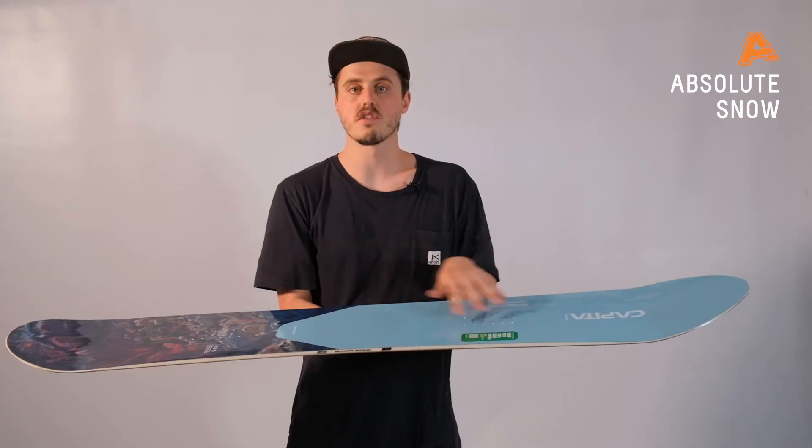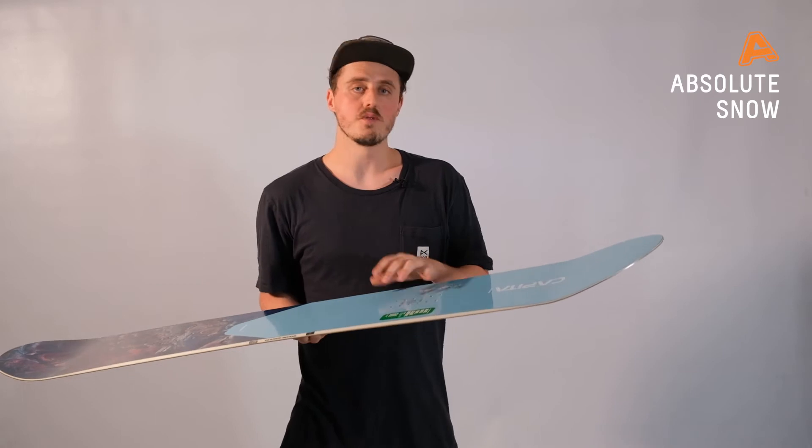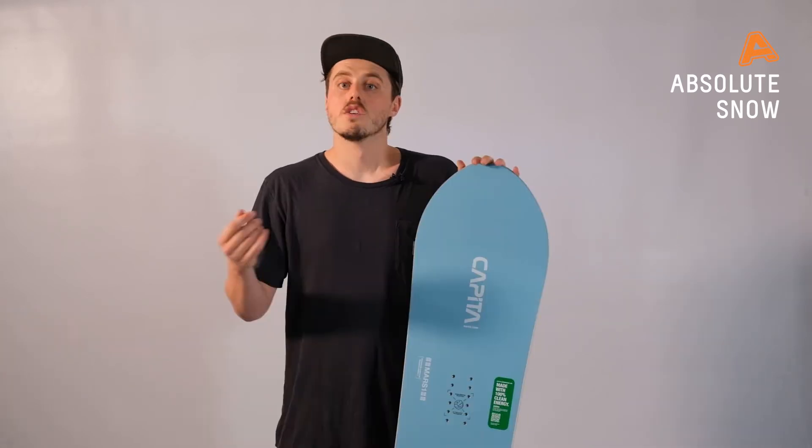All of this is designed for pure float in the powder whilst not losing any stability or aggression on the piste. The camber is going to give you the grip underfoot, so if you're going into the euro carves you know you're going to get tons of hold without washing out. And with that nice rocker nose you're not going to be sinking in that deeper snow.